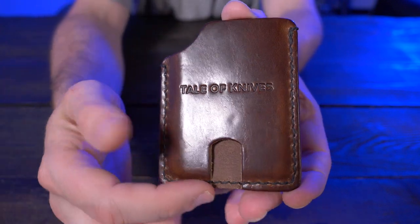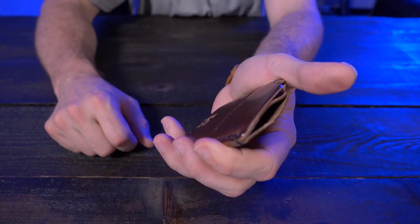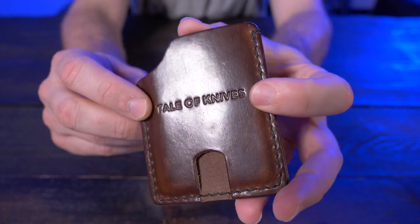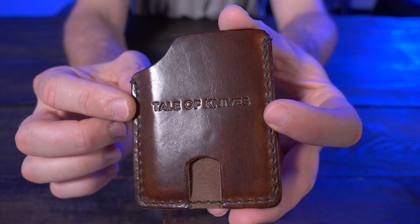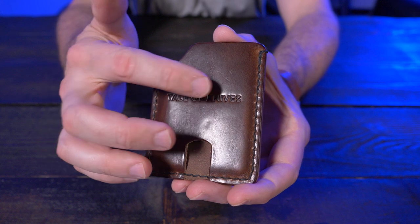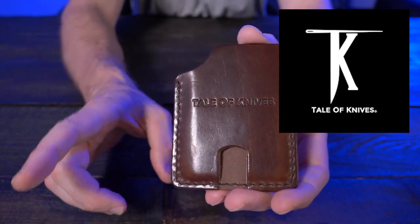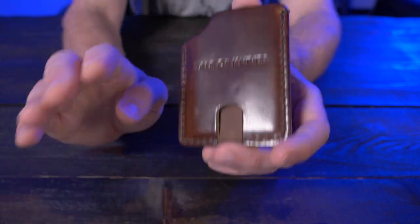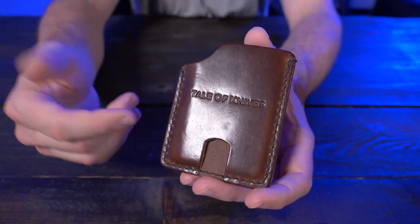On the very bottom of the front main card pocket there's a thumb slot to easily push up your cards once they're inserted. The only real negative I've come up with so far for the Mini Bandit is this really large branding on the front — it takes up about 90% of the length going side to side. Tale of Knives has a really cool logo with a K and a T with a needle on top, and I would much rather see that logo on the front than these words going across like that. But that's a really small negative, not a deal breaker at all — just my own personal opinion.